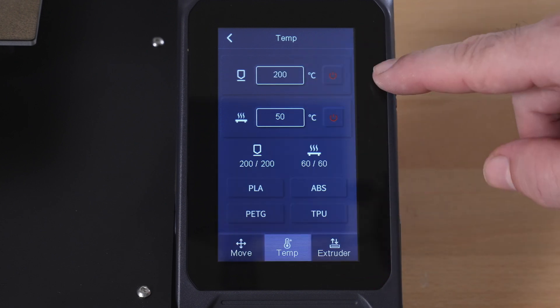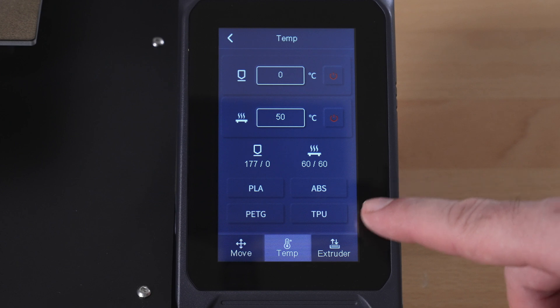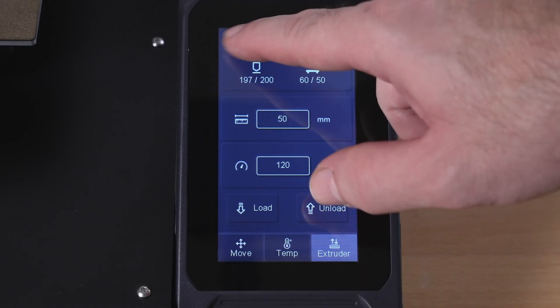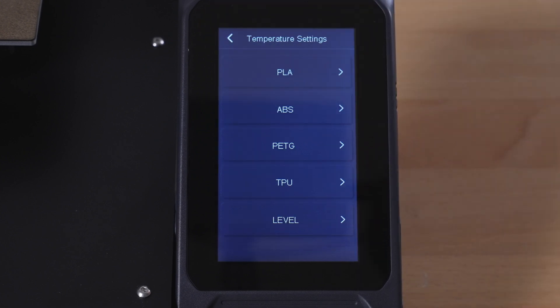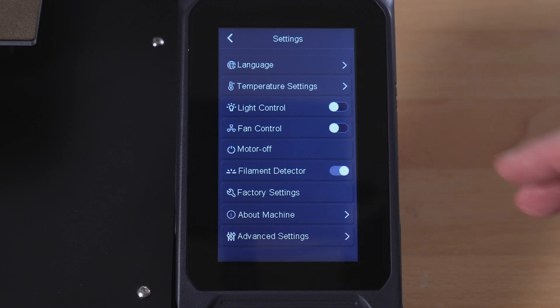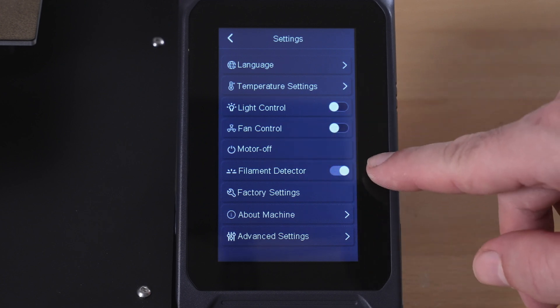Under Temperature, you can tap the nozzle or bed to type in a target, and there's a power off button. There are four preheat hot buttons: PLA, ABS, PETG, and TPU. There's also an extruder button to load and unload filament, though since this is direct drive it probably won't be used as much. Under Settings, there are quite a few options: languages, temperature presets, light control — turning that on shows the printer lighting — and fan control.